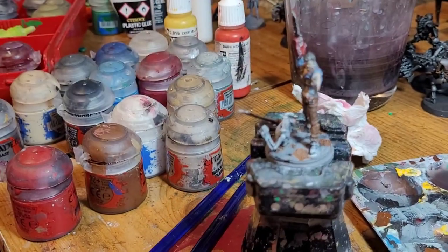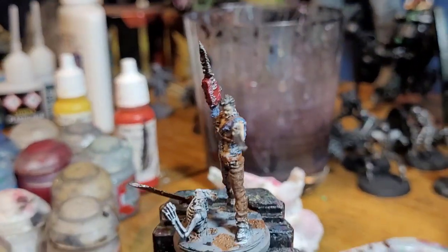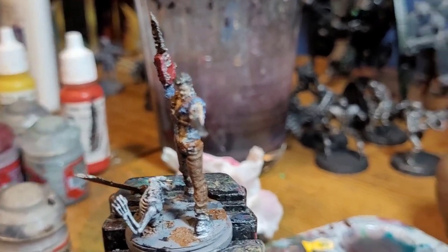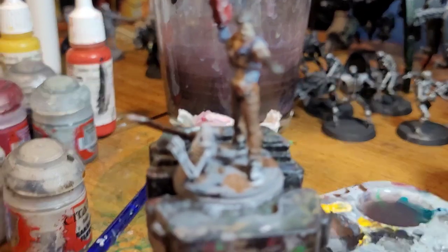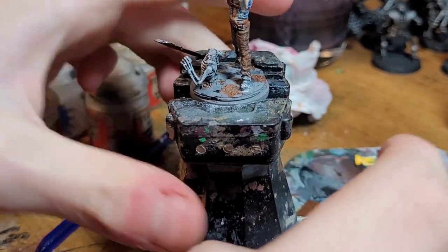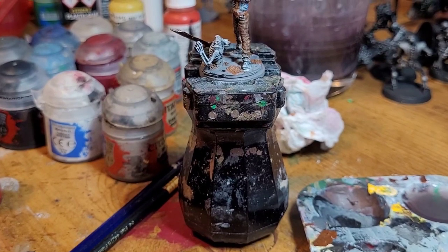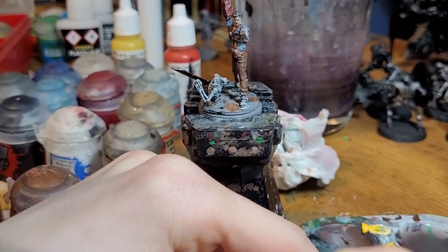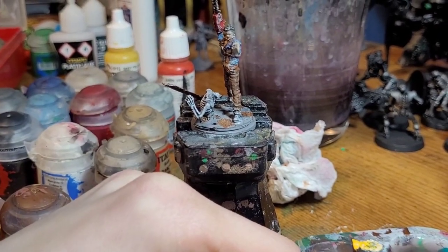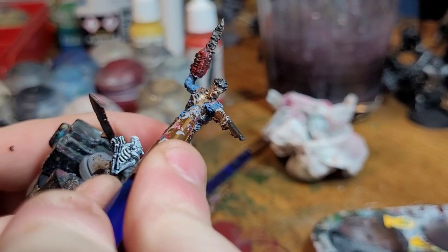Our mini is almost nearing completion. Our next step is going to be to highlight the brown. For this we're going to take Zandri Dust and mix it with Mornfang — one part Zandri and one part Mornfang together. Then we take our pointed brush and highlight all the belts.